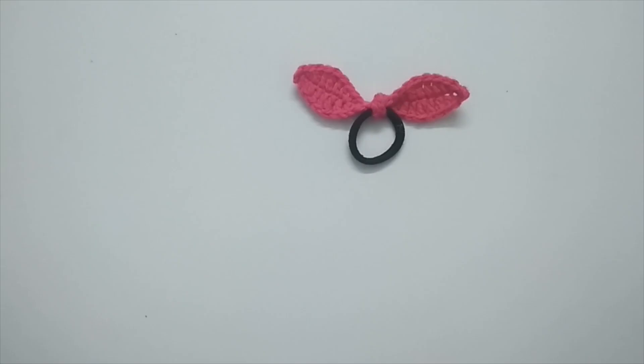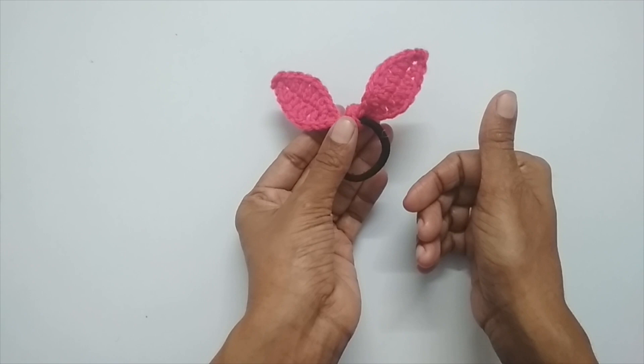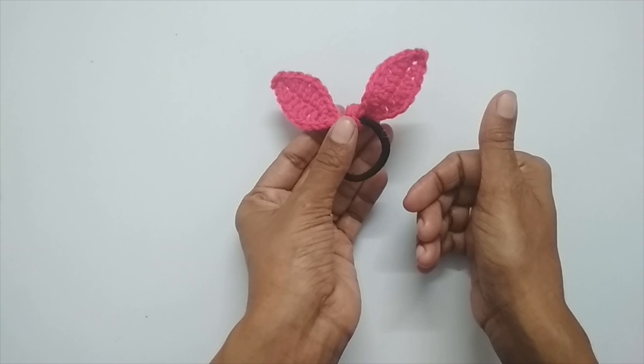Your hair tie bow is done! It's a very simple pattern, very easy to do. I hope you enjoyed making this. If you've made it, please share it on my Instagram and Facebook page — links are in the description box and you can tag me on Instagram. If you liked this video please hit the like button, and if you're new to my channel please consider subscribing. See you in the next video — bye, thank you for watching!